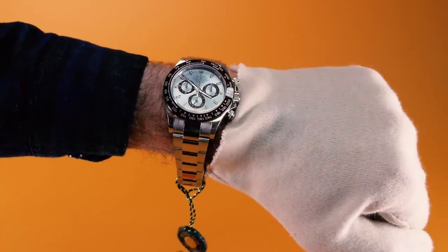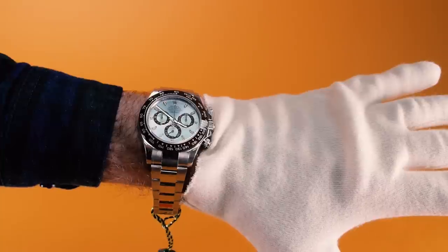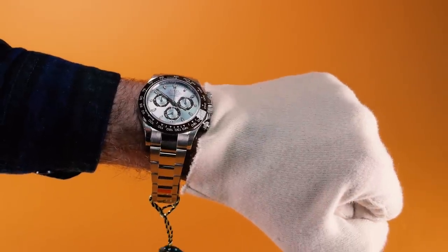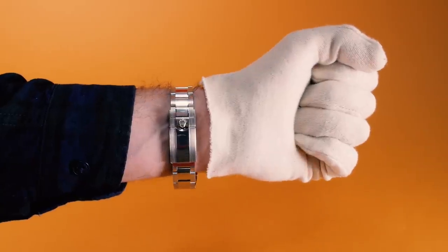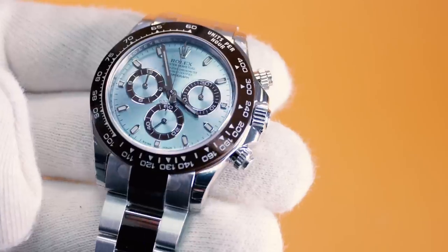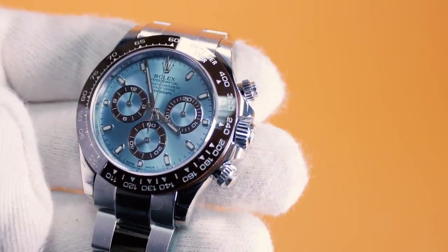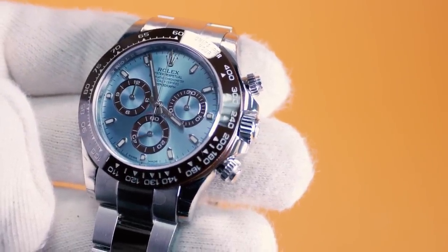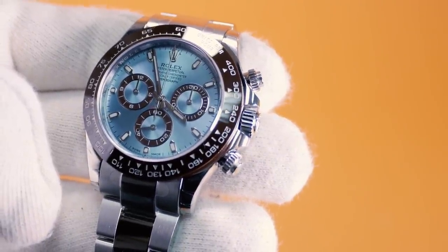On the wrist it is comfortable to wear and the same 40 millimetre size that you'll find with all Daytona watches. However, this watch looks fresh and bright and will definitely attract a few inquiring and curious looks. Rolex offers a large variety of Daytona options that you can buy at a lower price, but if you love the Daytona design and want something a little more unique and special then this could very well be the one that you're looking for.